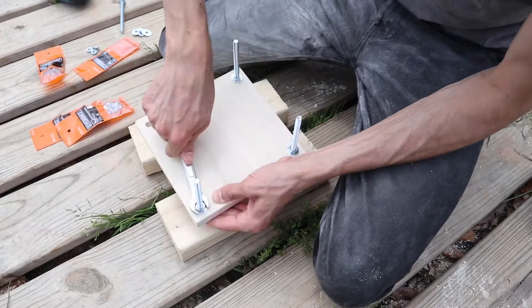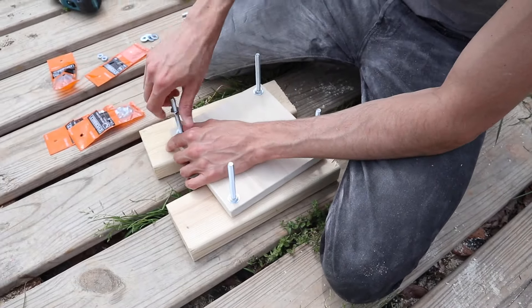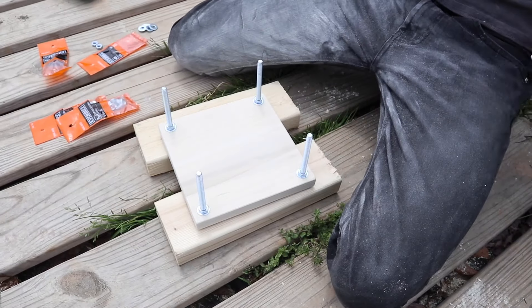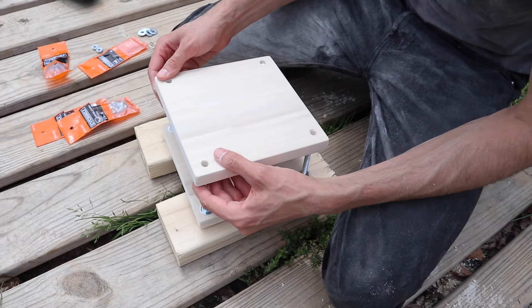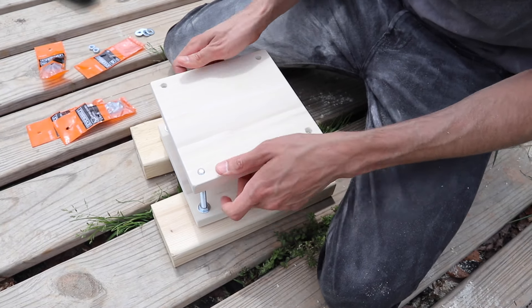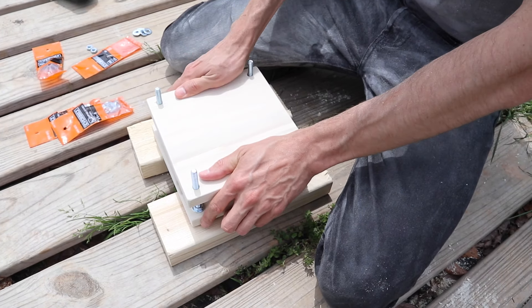At this point we realized we needed the holes to be a little bit bigger on the top piece of wood — this provides a little wiggle room when you're trying to put that wood on top so that it's just easier to get in and out every time. So Aaron's going to go in and use a bigger bit.